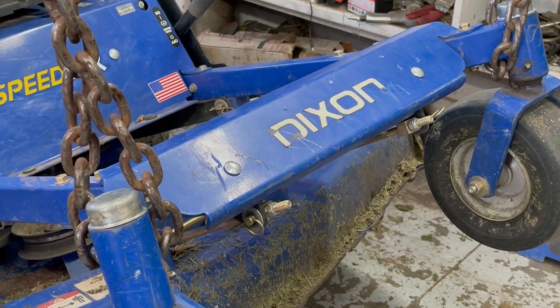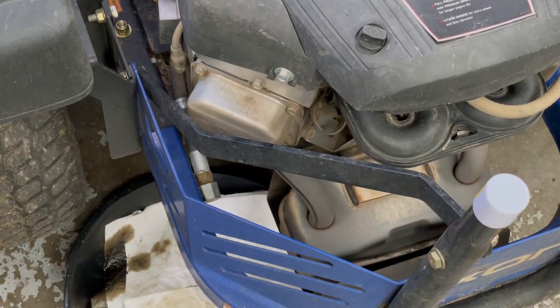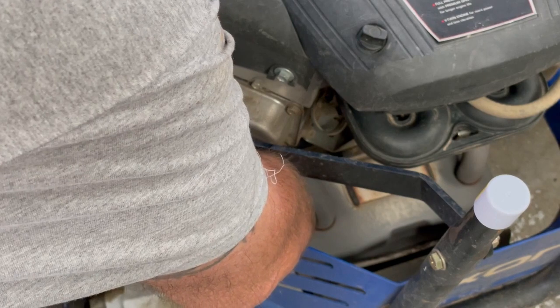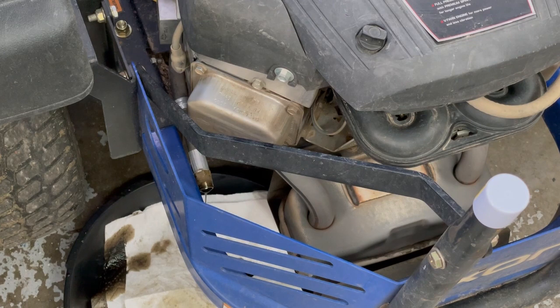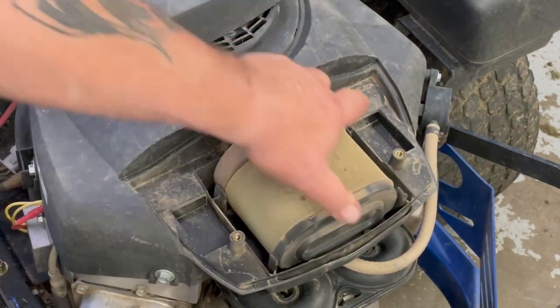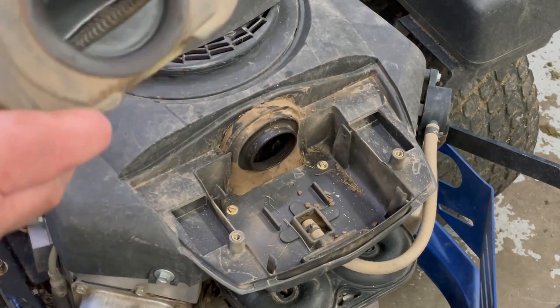Now we're going to lower this down and concentrate on the motor next. There's an oil drain plug here — it takes 11/16 and a 13/16 just to take this cap off. That's pretty black oil, so we're going to let that drain. In the meantime we're going to check the air filter and make sure it's nice and clean. And that's really dirty — you could be losing horsepower on that.